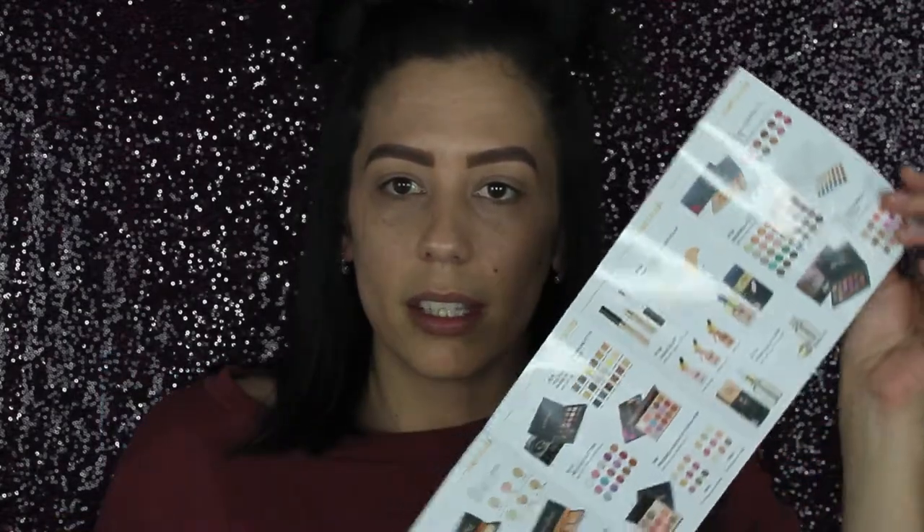First impression — this is a cute little package. Feels like I just got a PR package, except I just bought it on Amazon for $25. So this is just all of this brand's products on this little card. The packaging is not that bad either. It's pretty for a cheap little makeup brand — I think it's pretty cute.